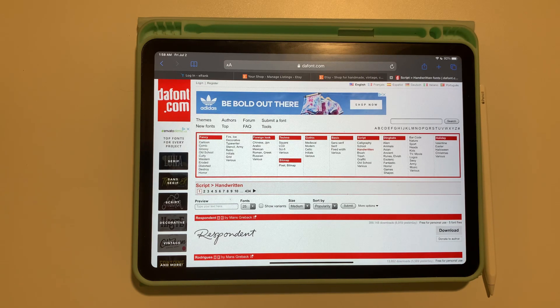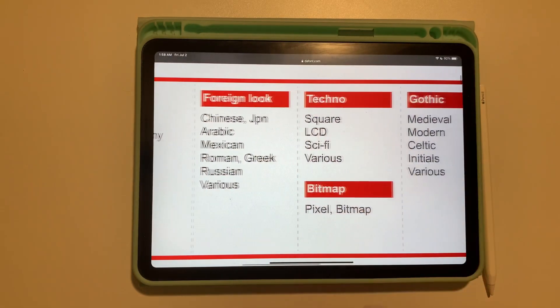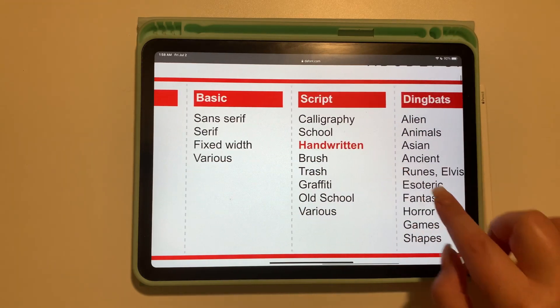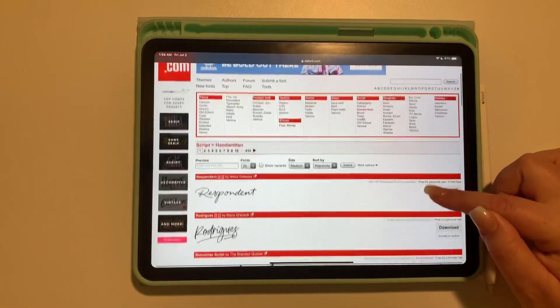My favorite website to use is thefont.com, and the reason being because I love all the different categories that they have — categories such as fancy, foreign, look, techno, bitmap, gothic, basic, script. I love handwritten fonts, dingbats, holiday — they have just so many different choices.